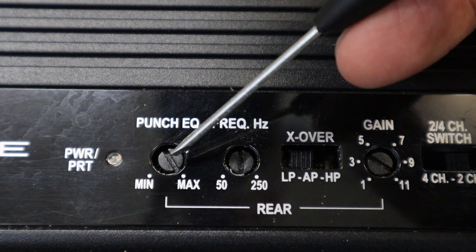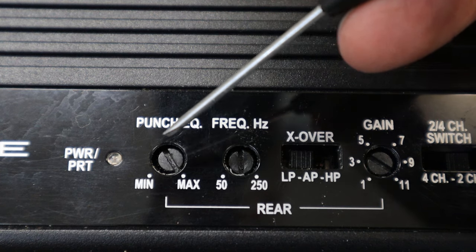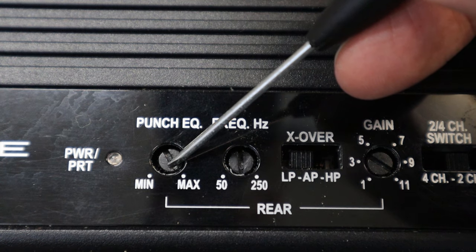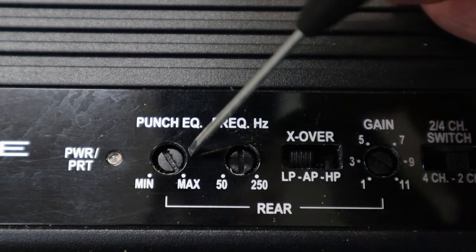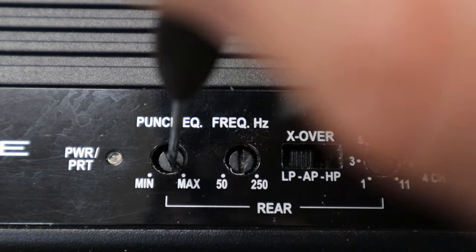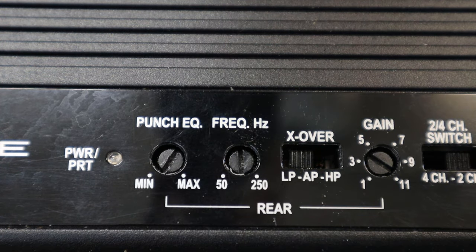Rockford Fosgate likes to call their bass boost the Punch EQ. So here is the bass boost — it is a knob. Sometimes bass boost is a switch. When you have a knob, you're going to take a screwdriver, turn that bass boost all the way down, and now your bass boost is set properly.